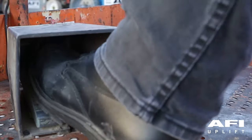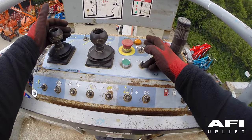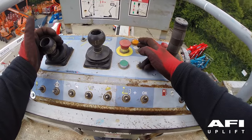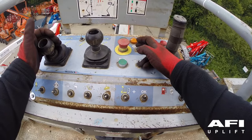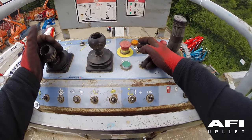Put your foot on the foot switch. Take hold of the lower boom joystick and pull down. Now use the backup generator or auxiliary emergency lowering button. Test all functions through a short cycle to conserve battery power.